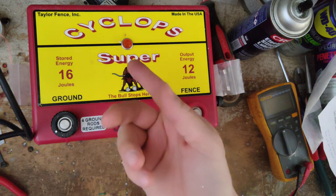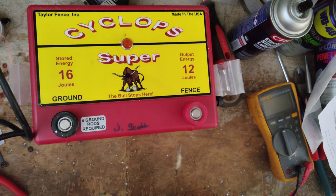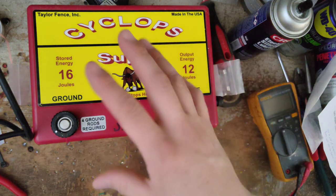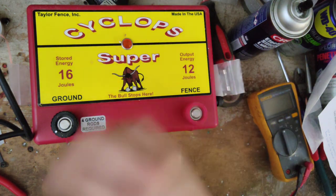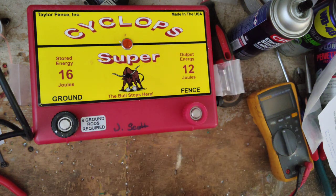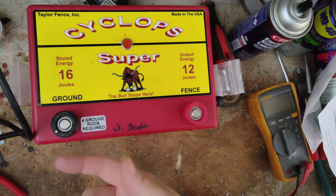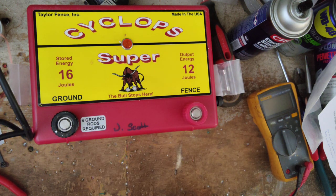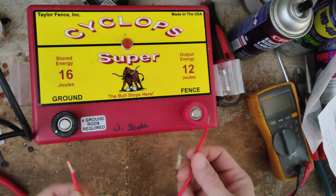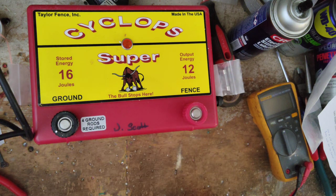Some people buy the bigger joule units because they want a lot of power, but they've got a small area they're trying to fence in. Well, sometimes even though you pay for that kind of power, if you've got too small an amount of fence, you might not be getting the power you paid for. So sometimes it's better to drop down to something like the Brute — which is about 10 joule stored, 8 joule output — or drop down to the Champ, which is around 6.5 to 6.3 stored and about 5 joule output. The voltage is about the same; the spark's not quite as bright because of the lower joules, but it still hits hard. You won't be able to hold it but one time before you're jumping around from getting hit.